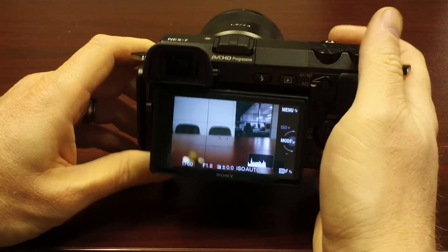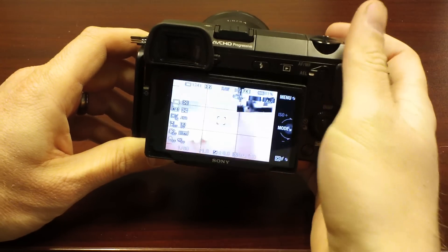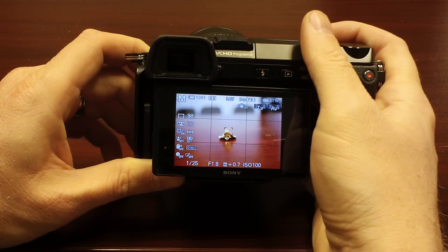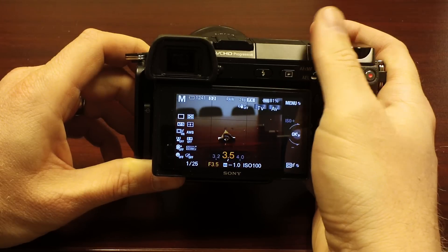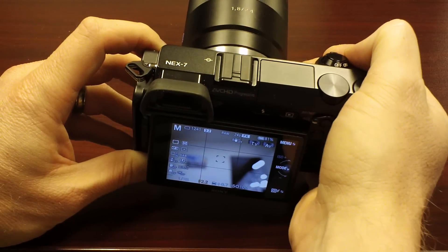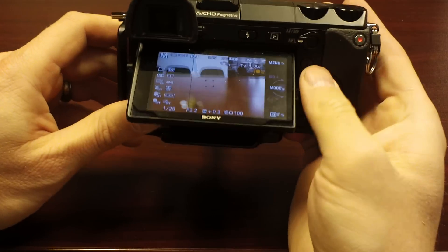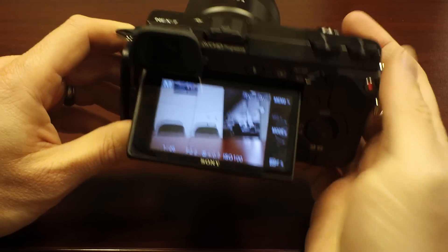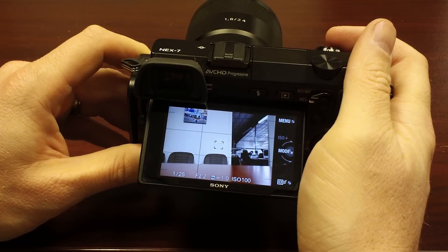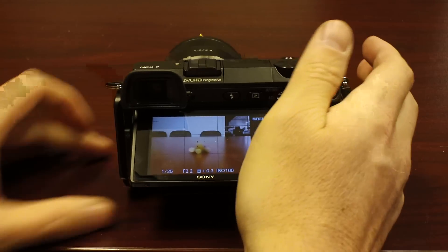One other cool setting on this camera: oftentimes I'll be setting up in a studio, I've got my settings nailed down, lights are nailed down, and I don't want to accidentally bump any of these twisty knobs. Well, all you do is hold down your navigation button and it says 'locked.' Now I can't accidentally bump these settings. Hold it down again — unlocked. That is absolutely fantastic.